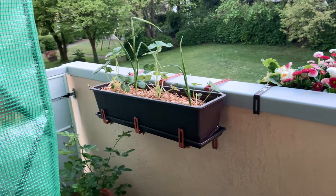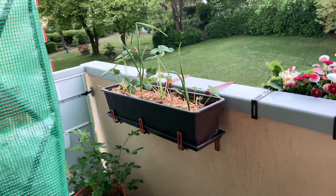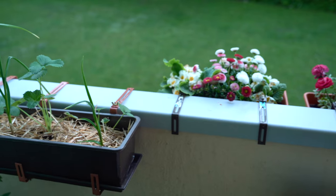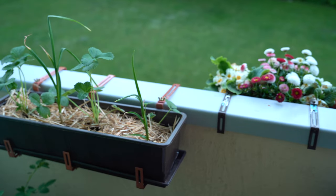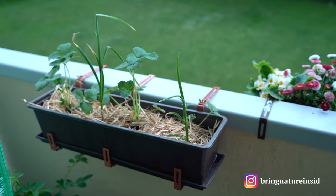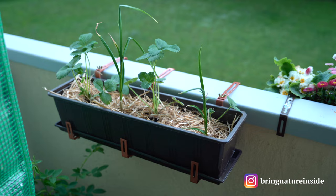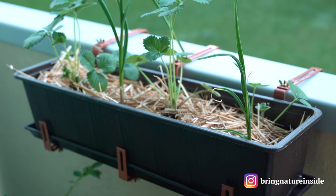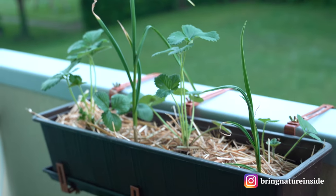I'm planning to hang them from this railing where they will receive a lot of sunlight. I'll also be fertilizing them regularly, once every two weeks, either with worm casting tea or seaweed fertilizer. That's it for this video — let me know if you have any other tips to get more strawberries. Thank you so much for watching, bye and take care!